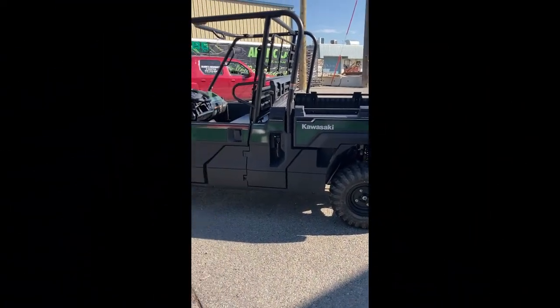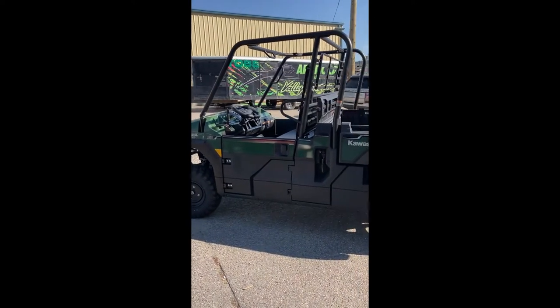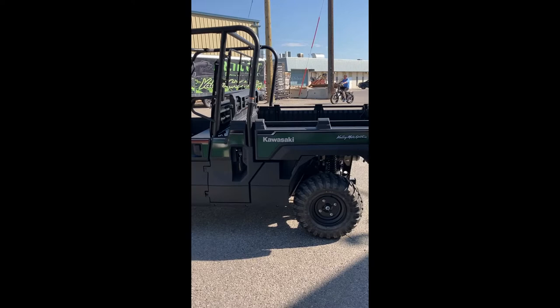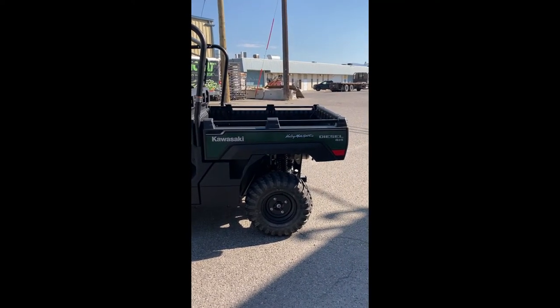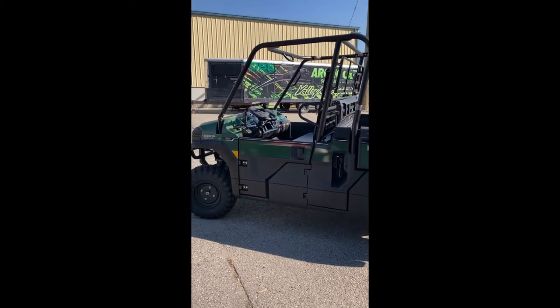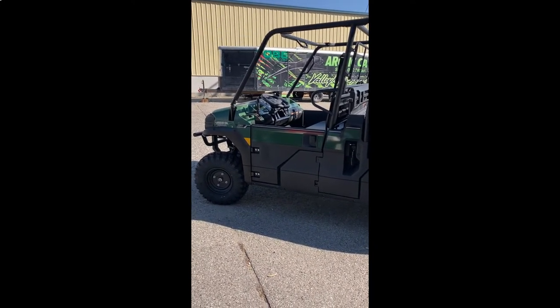Well guys, this will conclude yet another one for Canadian Quarters Review. Appreciate you guys being here today. Thanks for clicking on the video, and if you haven't done so yet, please become a subscriber and hit like. It really does the channel a world of good. It takes two seconds of effort from you but it really makes it easier for me to get this content out to you guys. Thank you so much for everything — we'll see you guys on the next one.